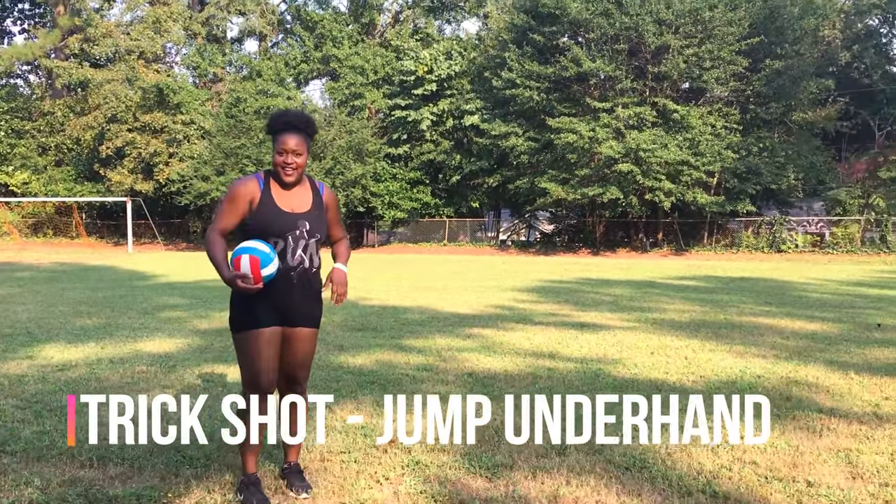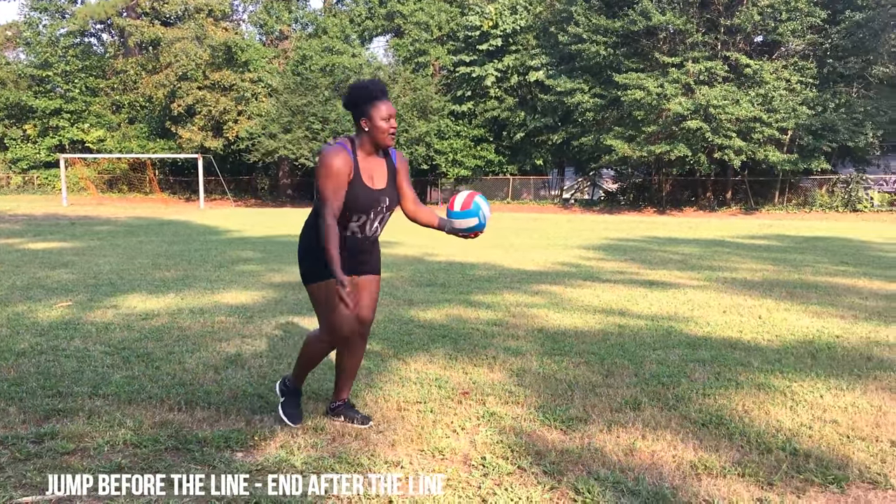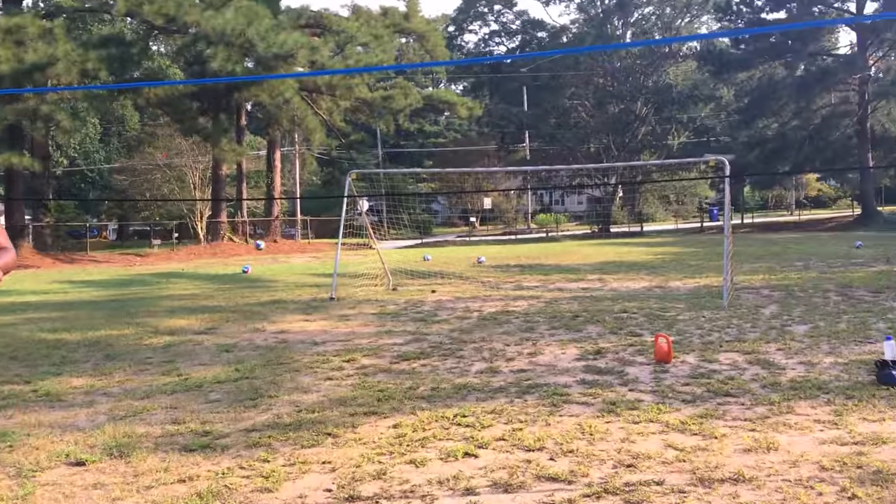But I'm going to show you a trick shot — it's called the jump underhand. I don't know if you know about this, but I've seen somebody do it and it's pretty cool. So you come in and you go — nice.